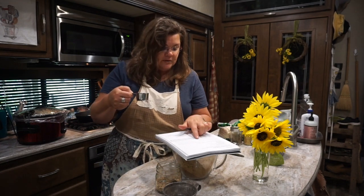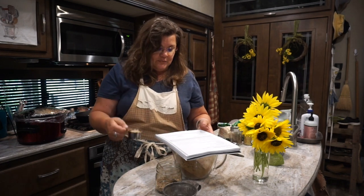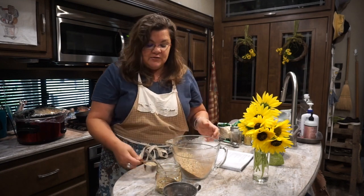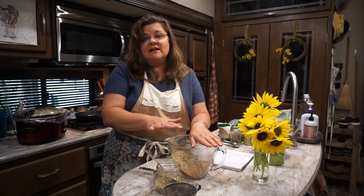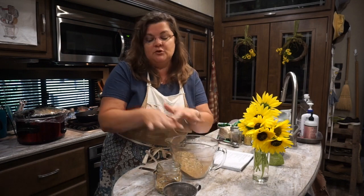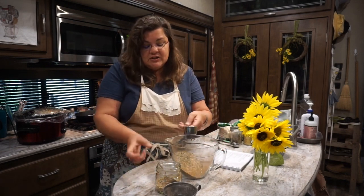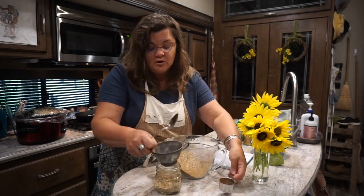To make French onion dip, combine that mixture into 16 ounces of sour cream. You need to let it sit so the onions can rehydrate and the flavors can marry. You can also use this mix to make soup just as you would use one of those store-bought packets. It doesn't cost much at all if you're getting your spices in bulk, and it stores well in a tightly sealed, labeled jar.